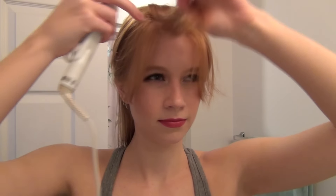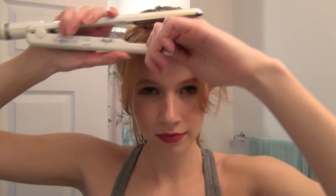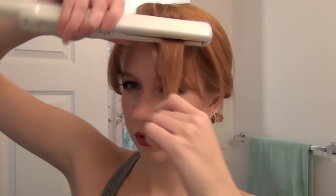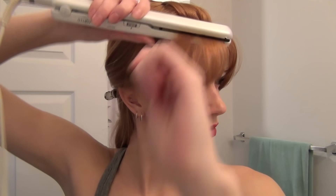I'm going to flat iron and style them. I clipped half of them up and out of the way and I'm just starting with the bottom section first, giving it a curl under so it has some shape, and then doing the same on the sides.